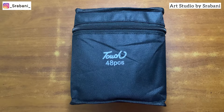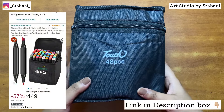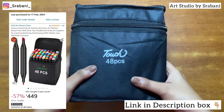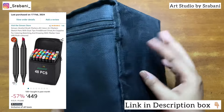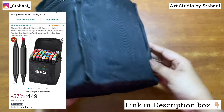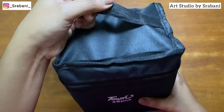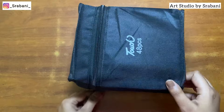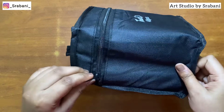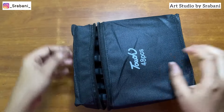Hey guys, welcome back to my channel. In today's video we are going to do a full review of this recent purchase I made on Amazon. These are alcohol markers which come in a pack of 48. The set is quite cheap when we compare it to other brands available in the market, and that's why I wanted to try this out because alcohol markers are a great medium for coloring and fashion illustrations.